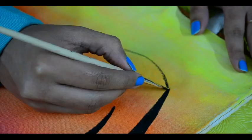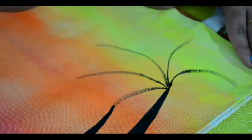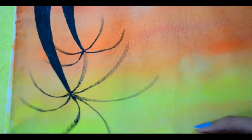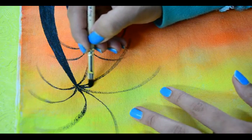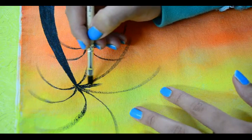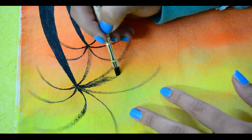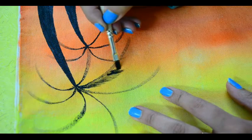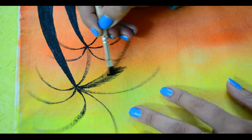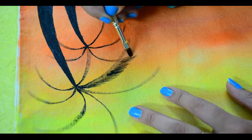Now we will make the outline for leaves with the help of the smaller size flat brush. For making coconut tree leaves, take black color on a flat brush, wipe off the extra color from the brush, and then try to make thin leaves of the tree like this. While making these leaves, just make sure you have not taken too much color on the brush and just go freehand.